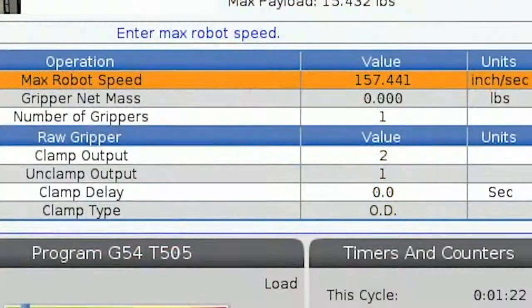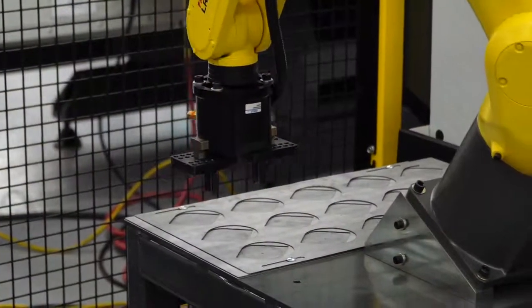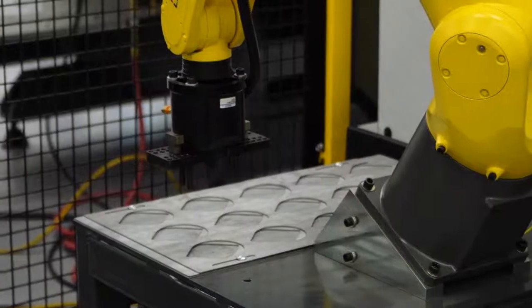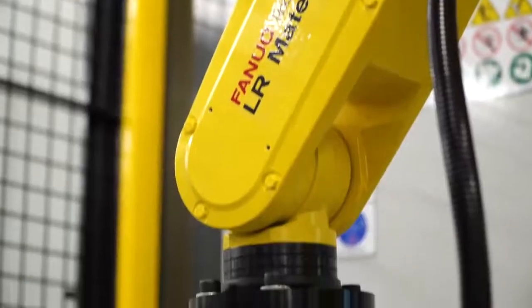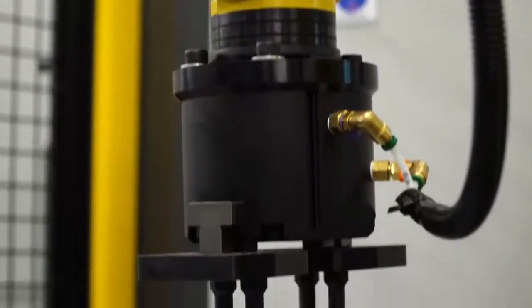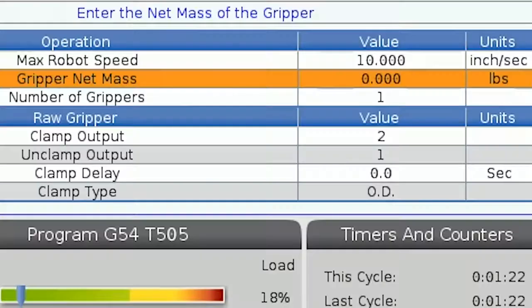We usually suggest starting with a value of 250 millimeters a second, or 10 inches a second, when you are first learning how the robot operates, to minimize the chance of collisions. This is a fairly slow speed but you can always increase the speed later. Next is gripper net mass. The robot needs to know how much weight it is carrying to properly calculate its acceleration and deceleration. The gripper that comes installed with Haas Robot Package 1 weighs six pounds, so we will enter six here.